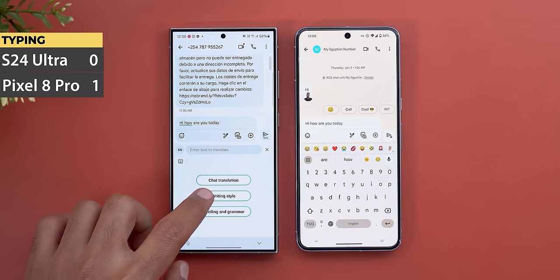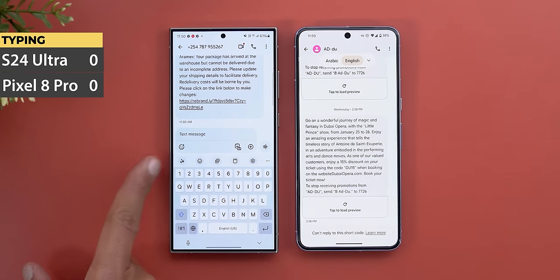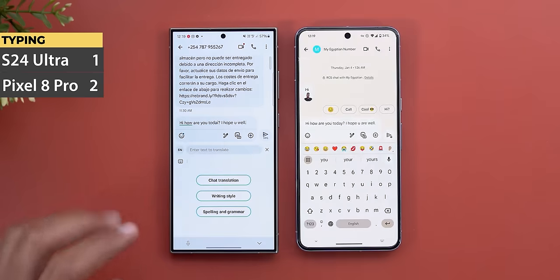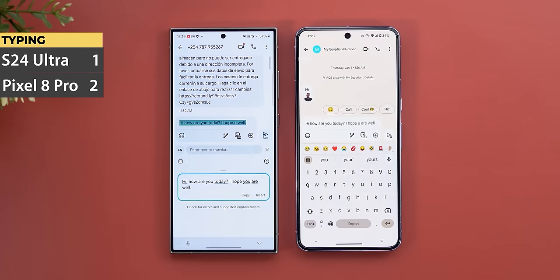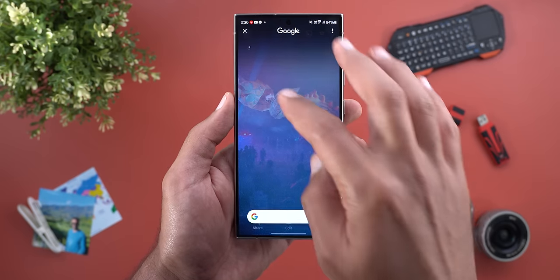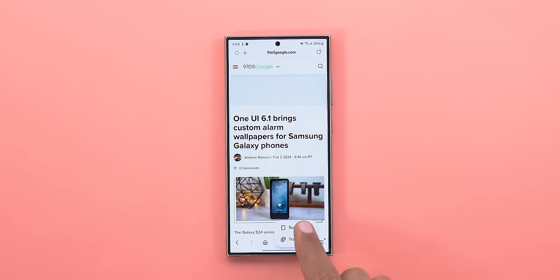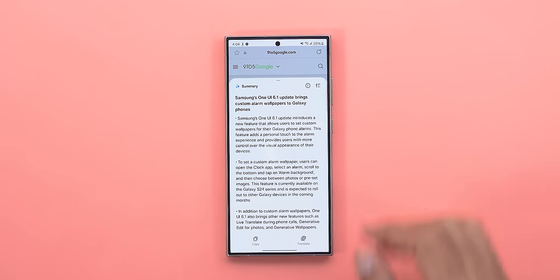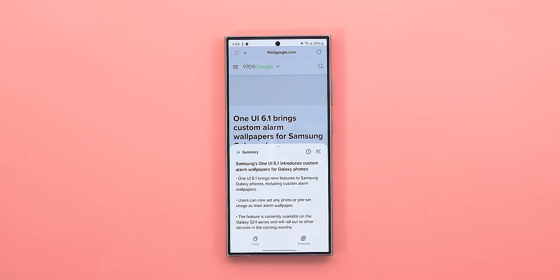Fifth, the keyboard got features similar to the Notes app: writing styles to rephrase words in different ways, translation in 17 different languages with inline results, and grammar and spelling correction — usable anywhere throughout the OS. Sixth is Circle to Search, which gives a quick and easy way to search for whatever you see on screen via Google Lens. Seventh and last is the ability to summarize web pages in the Samsung Internet app, saving you time reading articles with the choice between a standard or detailed summary.